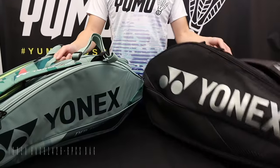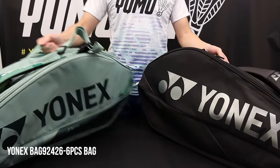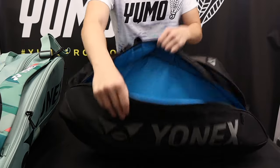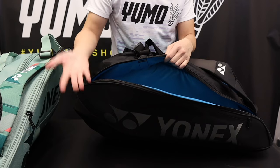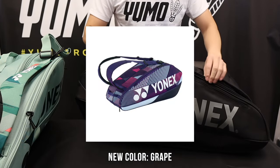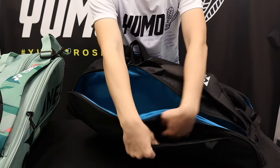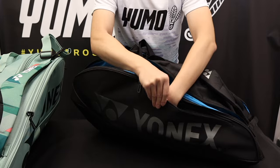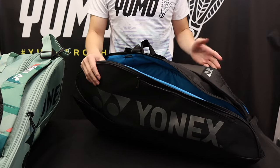Now let's talk about the six piece and nine piece bags. Starting with the six piece, we have our racket compartment which can hold six rackets. There's a small compartment here for items and you'll notice that this also has the soft feeling, perfect for delicate items like your glasses or phone.